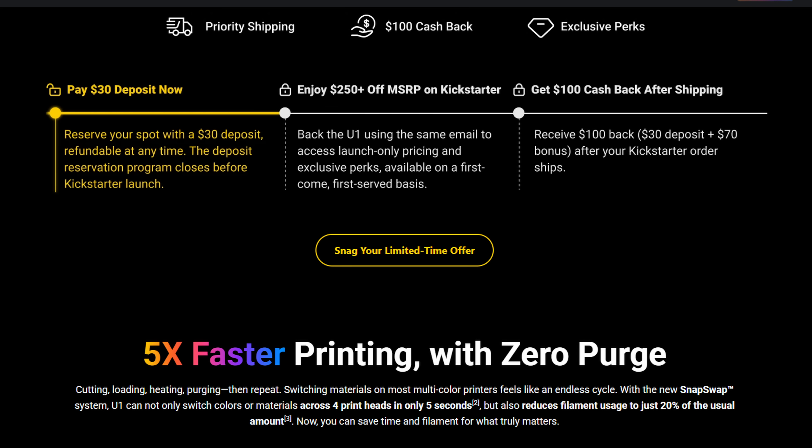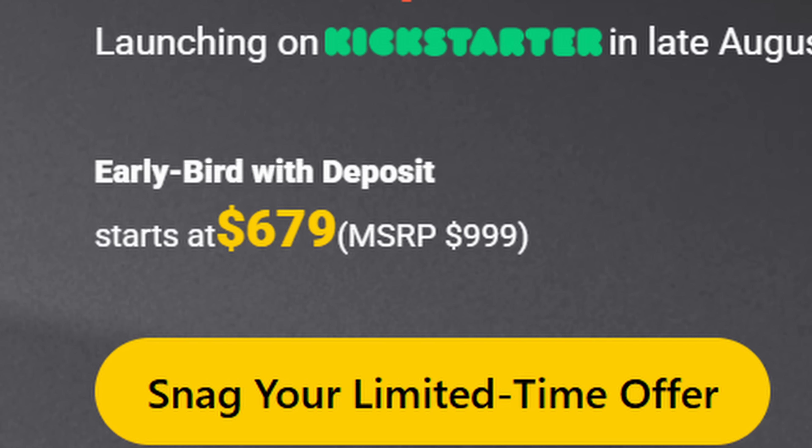It does say reserve your spot with a $30 deposit, refundable at any time. The deposit reservation program closes before the Kickstarter launch. Back the U1 using the same email to access the launch-only pricing and exclusive perks on a first-come, first-served basis, and receive a hundred dollars back — the $30 deposit plus a $70 bonus after your Kickstarter ships.